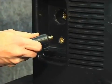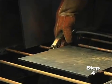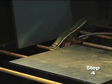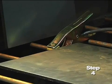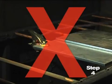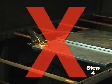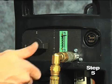Fourth, attach the work clamp to the power supply and securely to the workpiece. Rust, paint, or coatings must be removed to ensure that the clamp has good electrical contact. The work clamp should never be attached to the portion of the metal that will fall away. Fifth, plug the power cord into the proper receptacle, then power on the system.